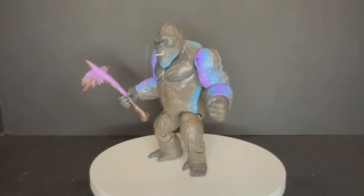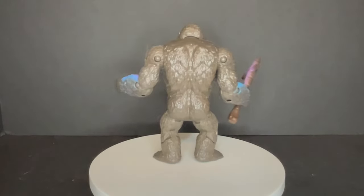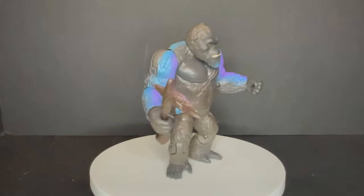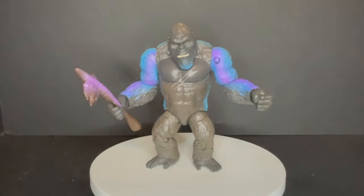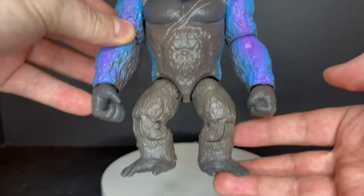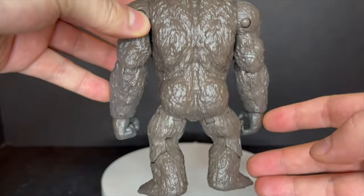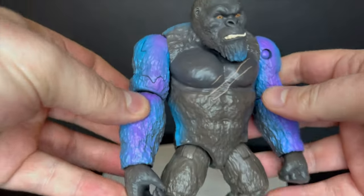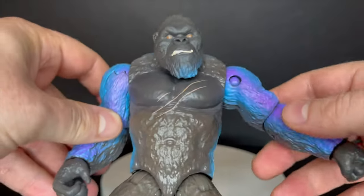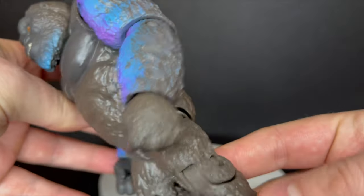We'll start off with the Hong Kong Battle Kong. This is when he and Godzilla absolutely decimate Hong Kong in such a colorful way. I really liked these figures until I pulled out King Kong and realized the color doesn't go to the back side or the legs — it only goes on the sides with a little blue beard goatee. I really wish they could have put a little bit more paint on this guy.